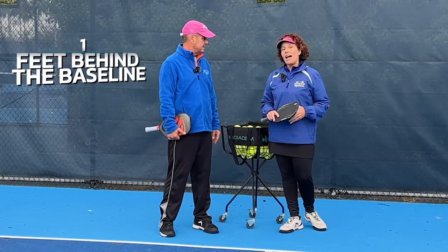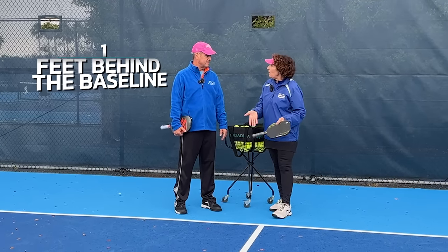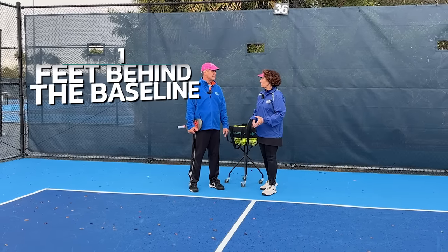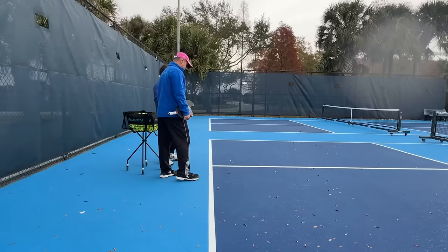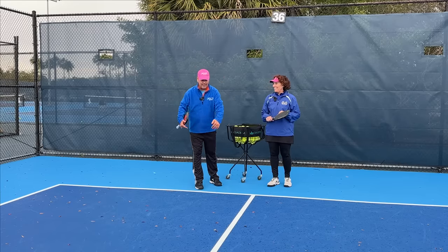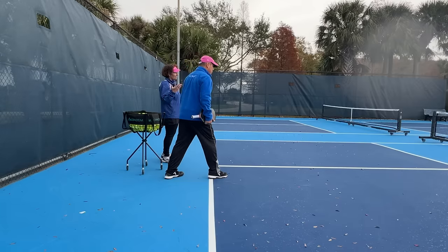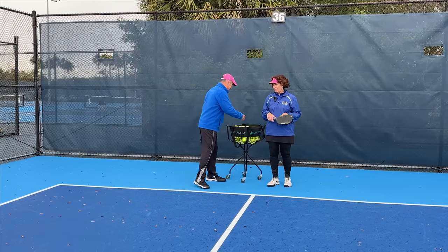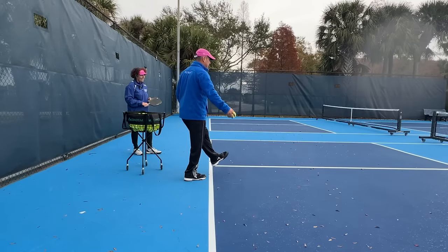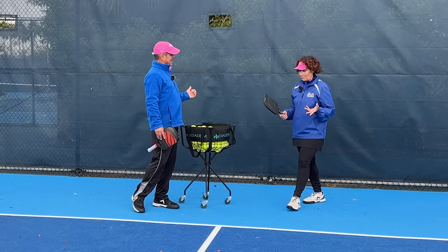Let's start with the baseline. Inside the rule book, it says that one foot must be behind the baseline at the point of contact with the serve. That means in theory you could have the other foot floating over the court. The only real rule in terms of the baseline is one foot down, and you can't be touching the baseline or the court at the moment of the serve. So I could have one foot behind the baseline, have the other foot hanging over the court, and serve — that would be a legal serve.